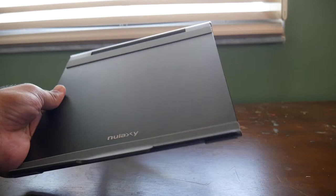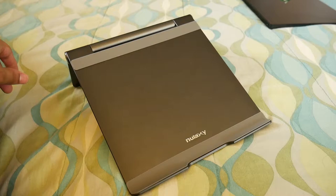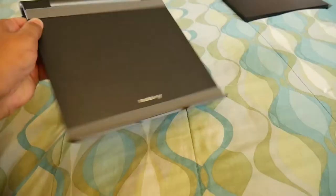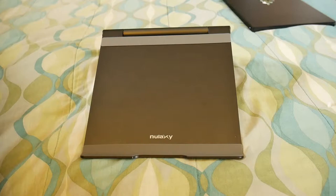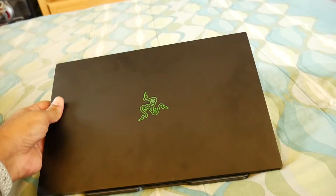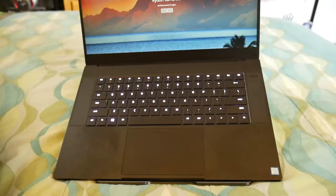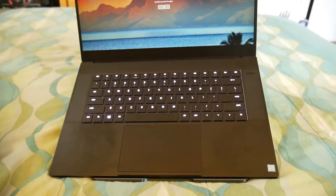Let's also take a look at using it on a bed or somewhere other than a desk. Here we have the stand — this is kind of the angle I have it at. Another use would be watching TV or something; it's just on my bed. The laptop kind of just slides in there. The stand could definitely be useful if you're wanting to use it on your bed while watching Netflix.